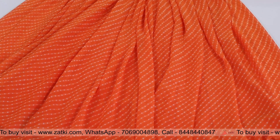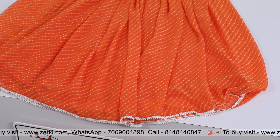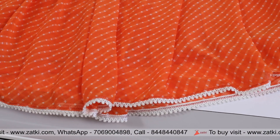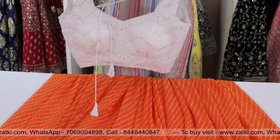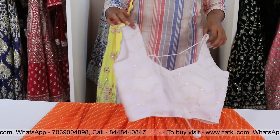Now let me show you the blouse in its unstitched form. Look at this — this is the blouse with the white color. You can use it in your closet.